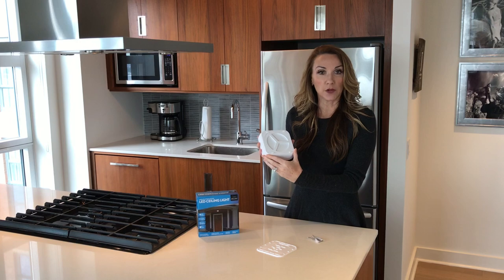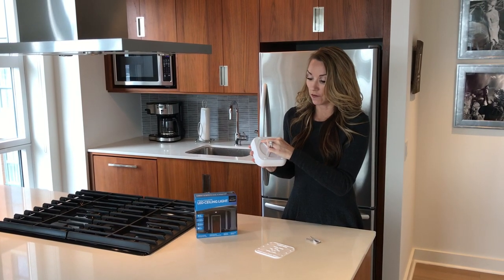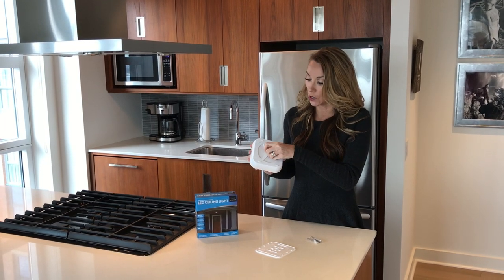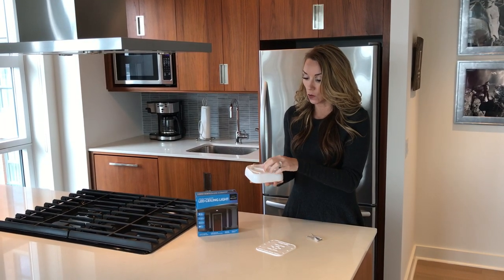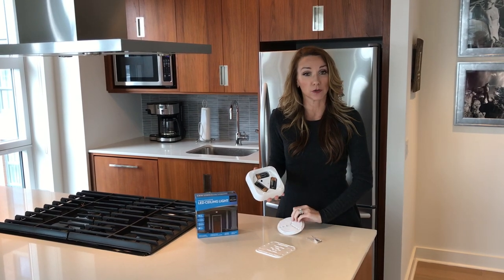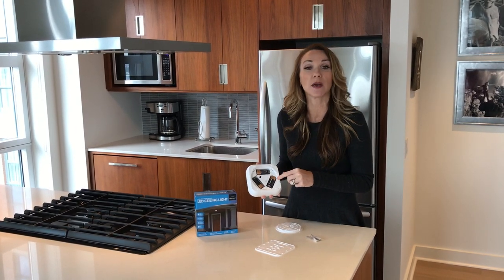This is where the battery compartment is located. It's very easy — open counterclockwise, close clockwise. I'm going to open counterclockwise and simply remove the back piece. This is where the batteries are located. It operates with three C batteries, not included.